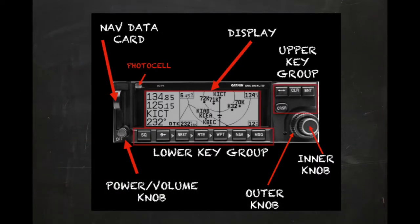The layout of the GNC 300XL is straightforward. The display area shows the active and standby communication frequencies at all times, while the remainder of the screen is reserved primarily for GPS-related information. The upper and lower key groups allow the pilot to interact with the unit and select the various functions. We'll cover these in detail in this and future episodes. A dual concentric set of knobs in the lower right includes an inner and outer knob used to navigate through pages and change data.